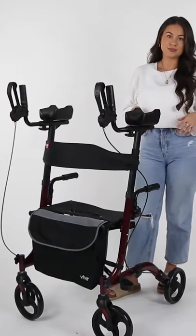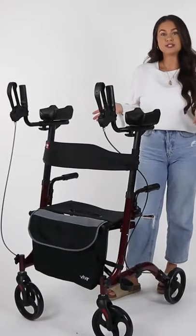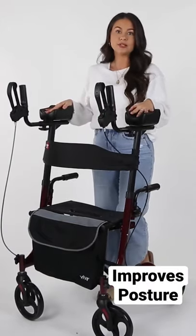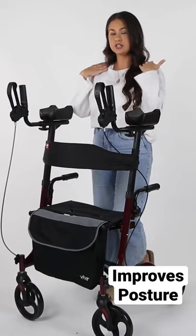Hey, I'm Alexandra and I'm a sales rep here at VIVE Health. Today I'm going to be showing you the upright walker. This is great for improving posture and aids in mobility while eliminating lots of the tension from the neck and shoulders.